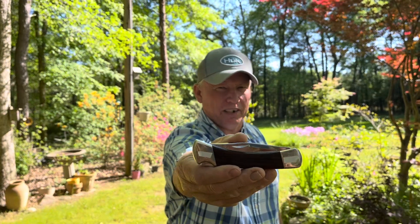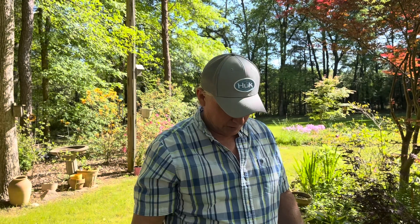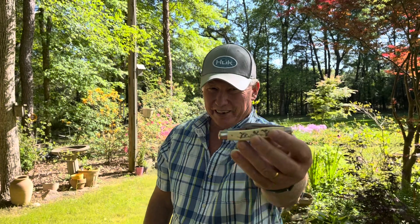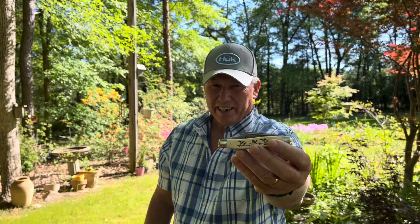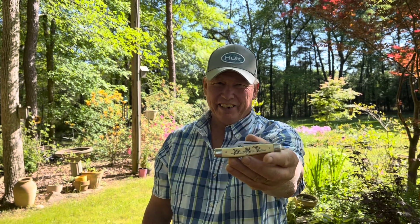Hello Knife People. Today we're going to look at a Custom Shop Buck 110. Also, I got an update on the knife I did last week — this one right here. A guy from Rasputin Castle — if y'all know his site, y'all can go check him out — he knows a lot about the Schrades and the history of Schrades.